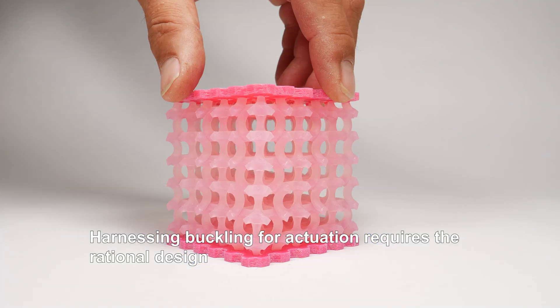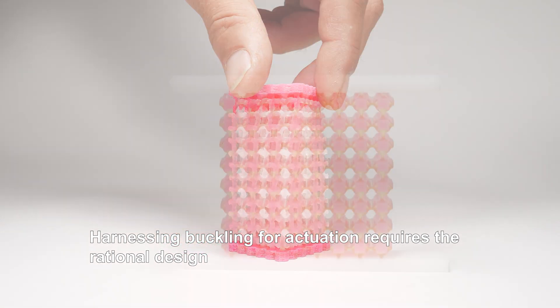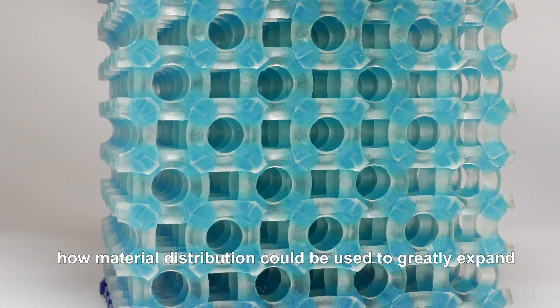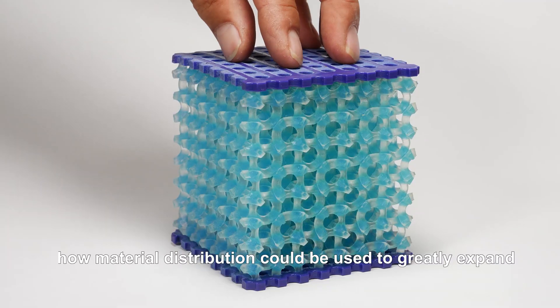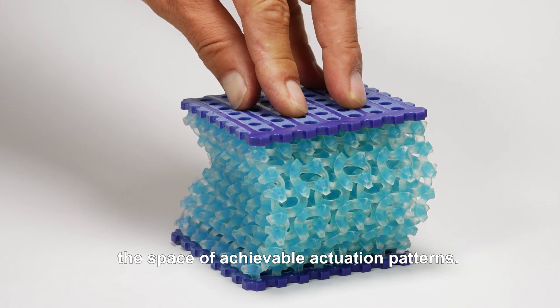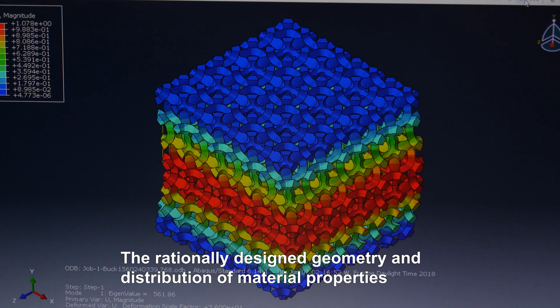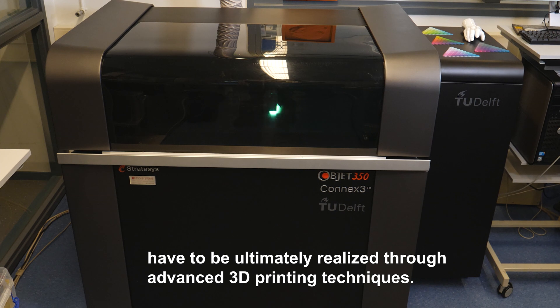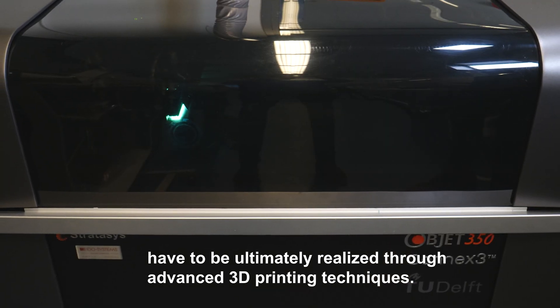Harnessing buckling for actuation requires the rational design of the geometry of soft cellular materials. In this work, we show for the first time how material distribution could be used to greatly expand the space of achievable actuation patterns.